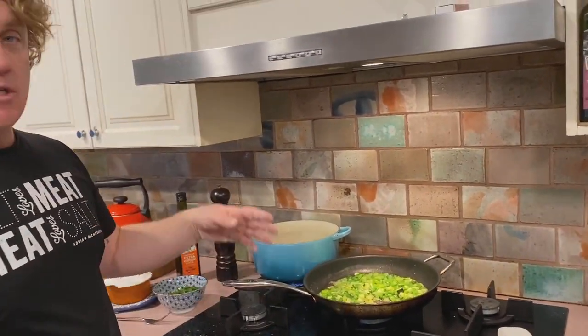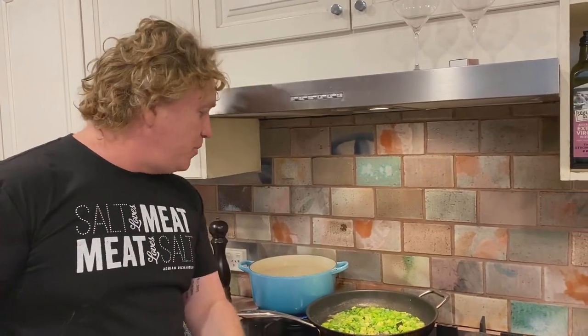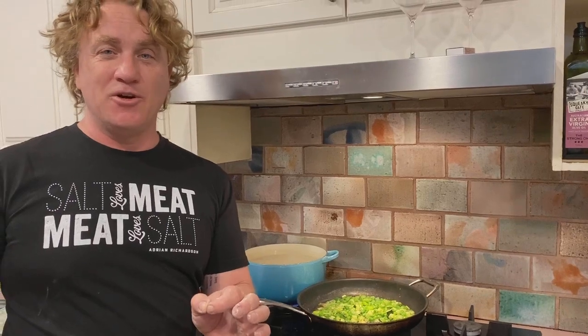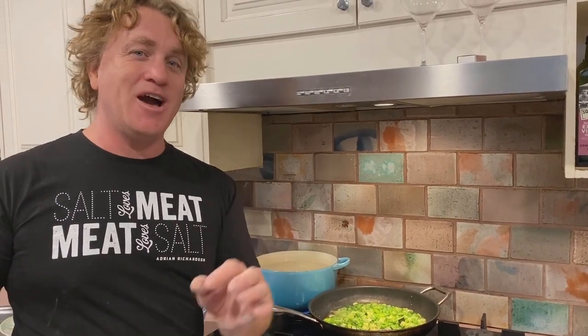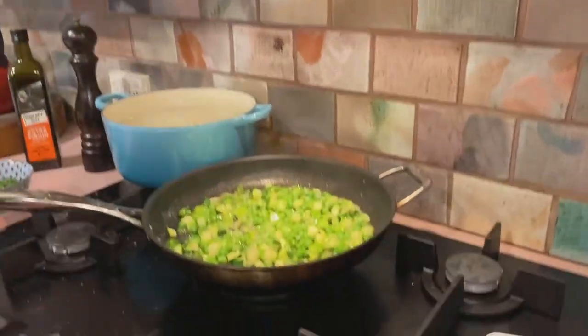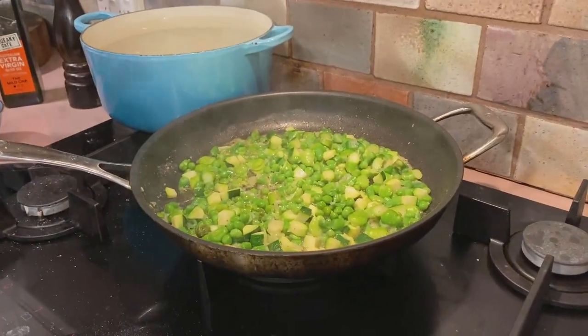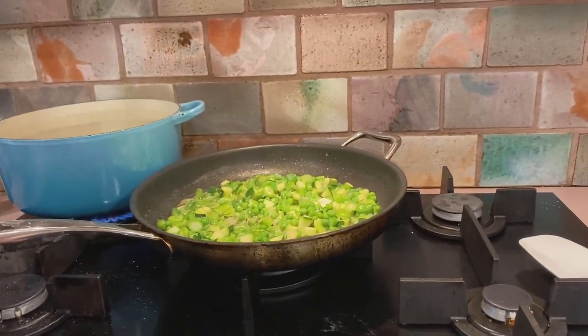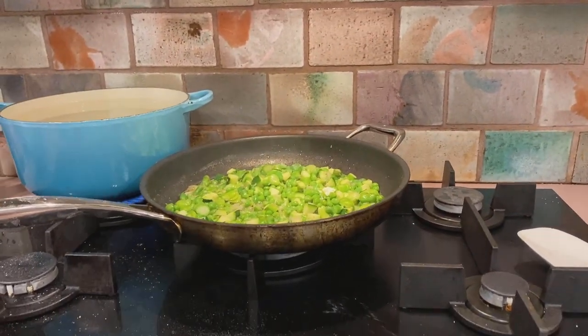Once the onion and garlic were cooked I threw in the asparagus, peas, broad beans and zucchini. These peas were rock hard when I got them — you might need to run them under some cold water. They cook really quickly, about a minute or so. You want to keep them nice and green and tasty. This won't take long at all.